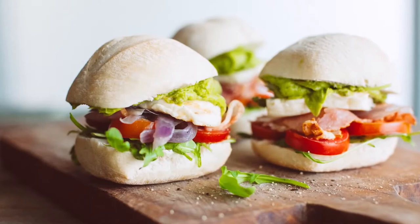Hi chefs! Today I've got a great recipe for you that's not only tasty and delicious, but it's so versatile and so quick to whip up. It's a beautiful Mediterranean bun.